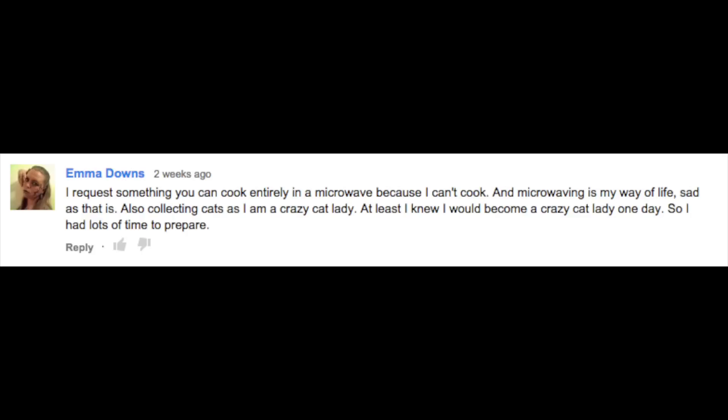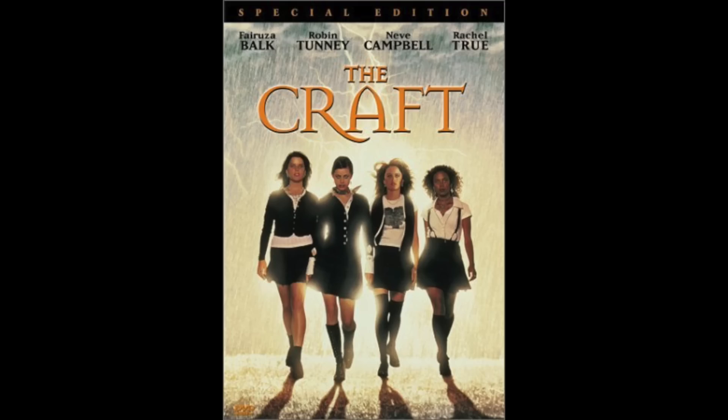So I got a request from an interesting crazy cat lady to make something you can cook only using a microwave. And just for the record, Emma Downs, you don't really look like a cat lady. You actually kind of remind me of one of the girls from that movie, The Craft.